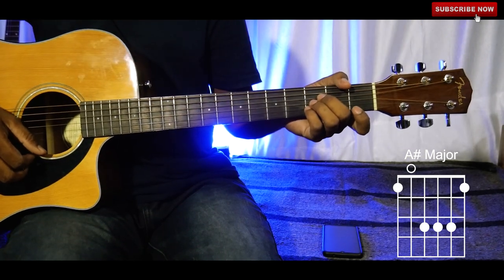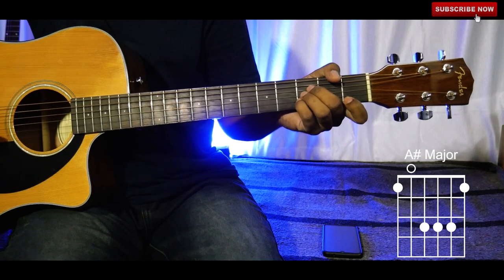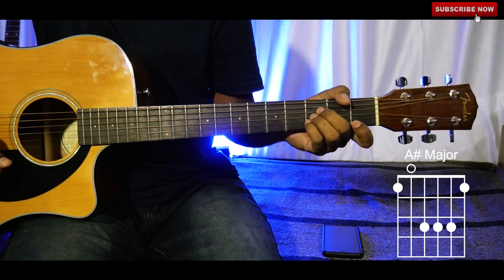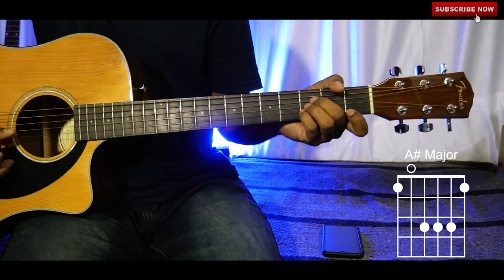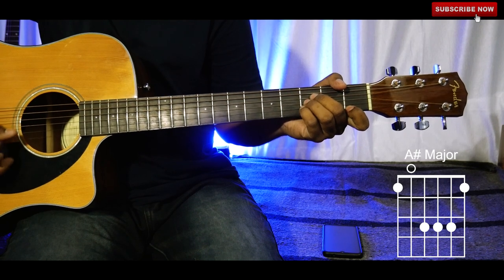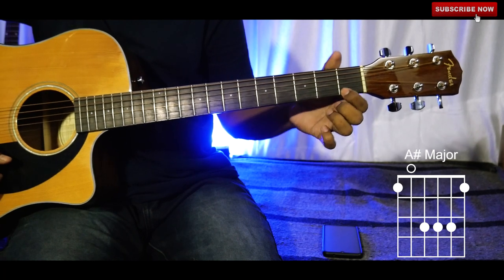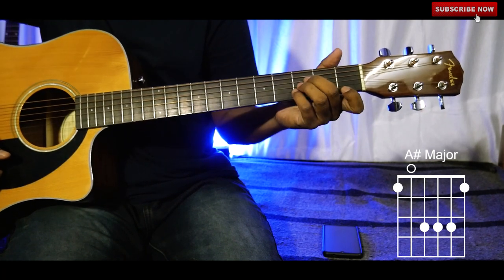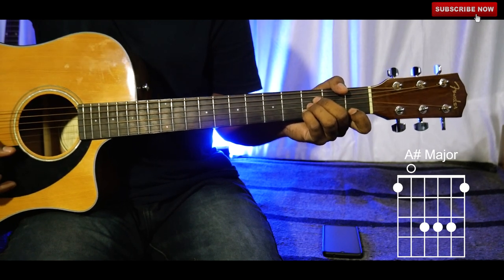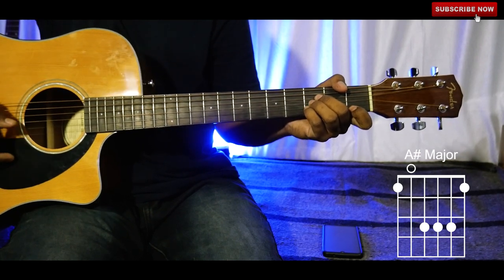If you don't want to play the barre chord, then instead of holding the full first fret with your index finger, just place your index finger on the first string of the first fret. The rest of your fingers should be placed the same as before — this makes a beautiful melody.